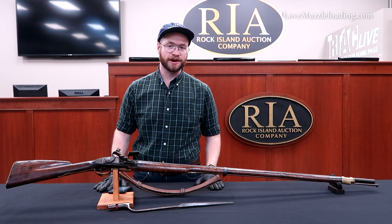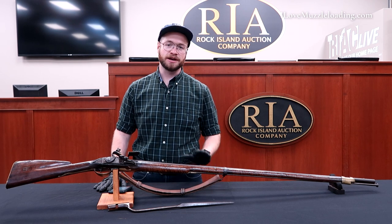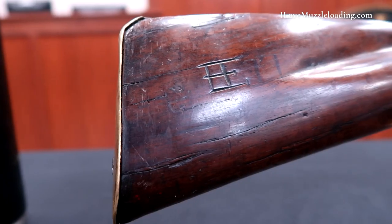Hi, I'm Ethan. I love muzzleloading. Today I'm at the Rock Island Auction Company to show you some fantastic original muzzleloaders, and what we have here is quite possibly one of the rarest that we're looking at here today.